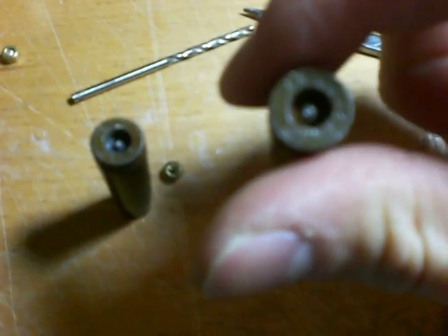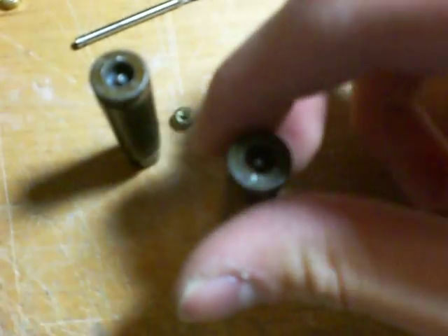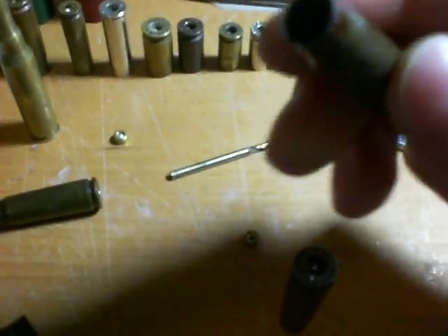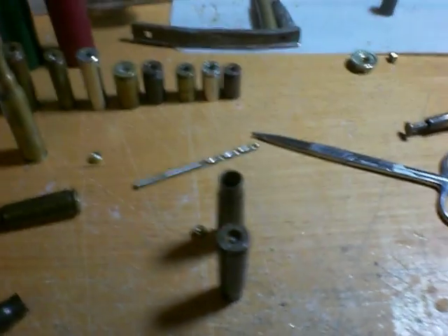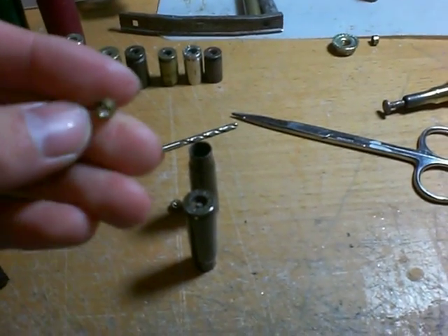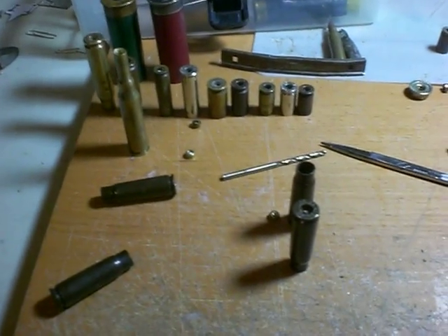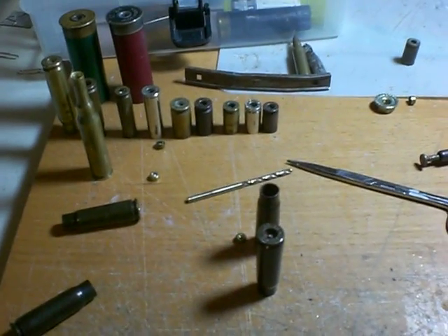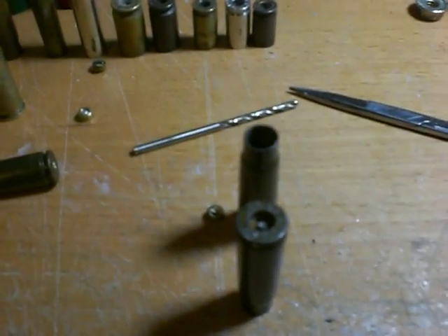And if everything goes well, the cartridge will be intact along with the anvil, and you're good to reload. Not that I'm gonna reload these, but yeah, I just thought it would be cool to let you guys know a cheaper way of doing it. I can't guarantee it'll work for you, but if you practice or try a different method, you might be able to do the same. So there you go — poor man's way of doing things.